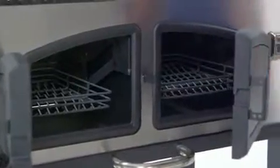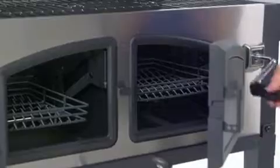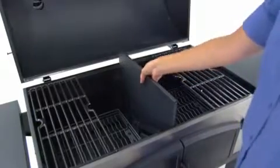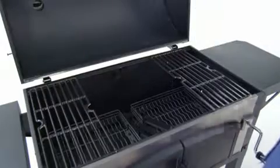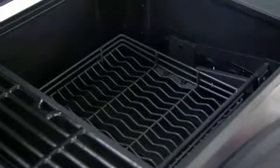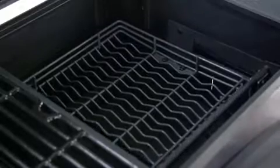This model features dual charcoal tray adjustment cranks that raise and lower each tray, and a removable steel firebox divider that creates two separate grilling chambers. Both features allow for quickly customizing the cooking space or surface temperature when grilling with different types of food.